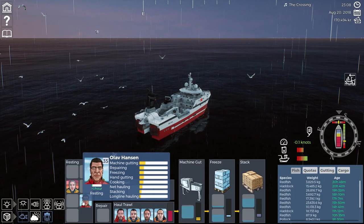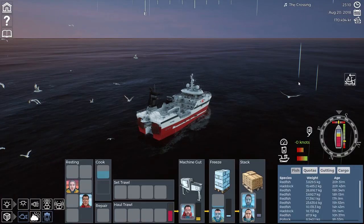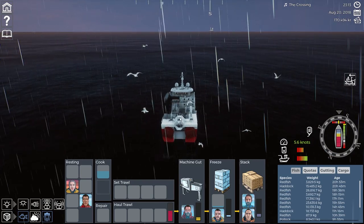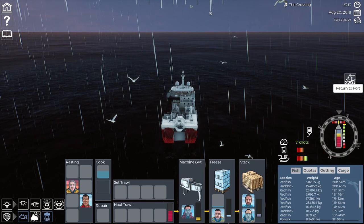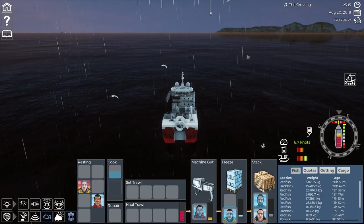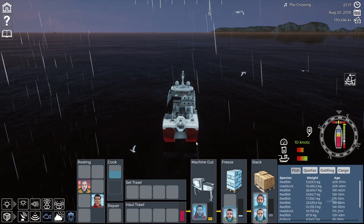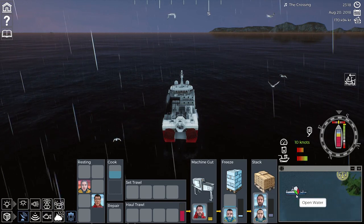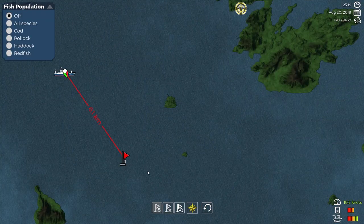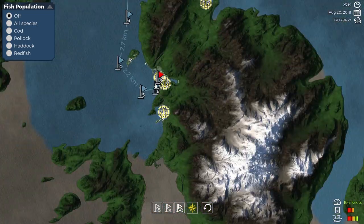Now we can go back to gutting. All right, we need to head back. Are we at port? I thought we were already returned to port — oh no, there we go, for some reason it didn't have us return to port. He's got 154,000 kilos to gut — I don't think he's going to get it done anytime soon. We're going to head back down all the way through here and fast travel.